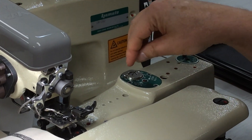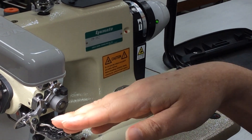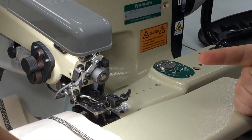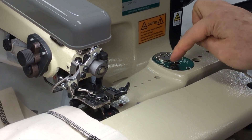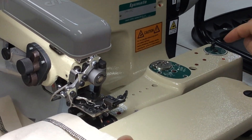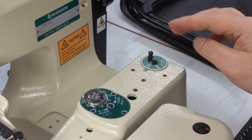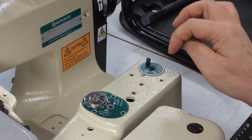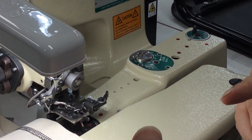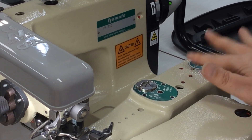This dial controls the depth — the needle is curved and it dips down into the fabric and just grips onto it, so this dial gives you more or less depth into that motion. It also has a stitch selector function for skip and non-skip, meaning skip does every second stitch. I can't really remember exactly what that's for, but that's what that function does.